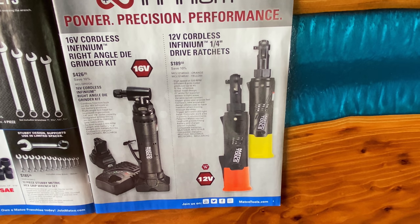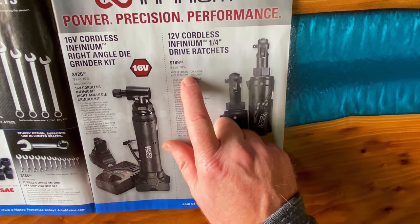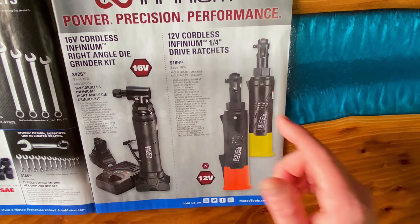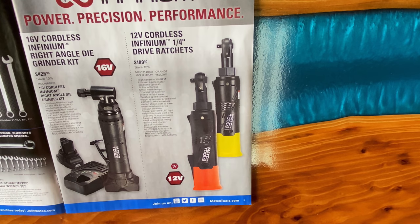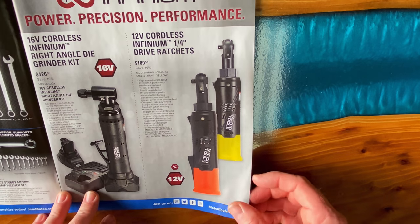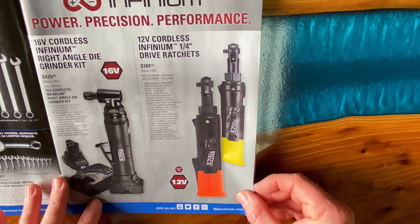For you guys that don't have a Matco dealer, you can purchase these online through the Matco Tools website, or if you have a dealer, just let them know you're looking at whatever's in the flyer on sale. They have the 12-volt cordless drive ratchets — they're $189.50. Part number is MCL1214RA — O for orange, Y for yellow. They have a 320 RPM motor in them, so they should zip them out pretty quick. 45 foot-pounds of torque. Pretty nice looking battery ratchets.